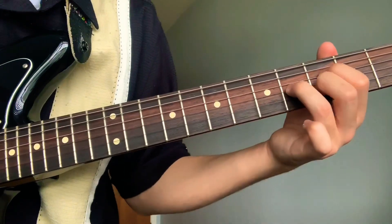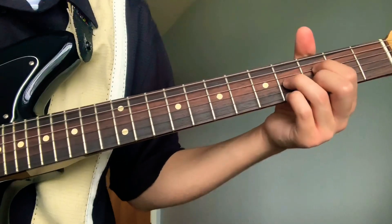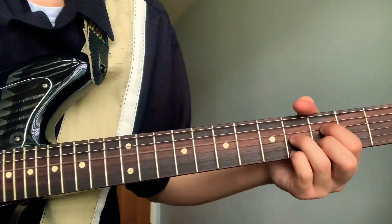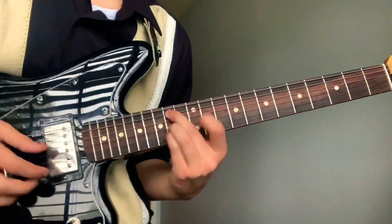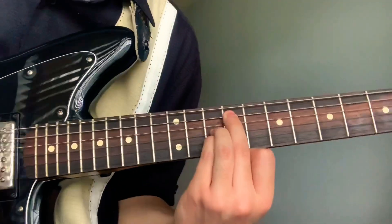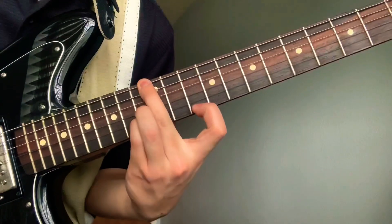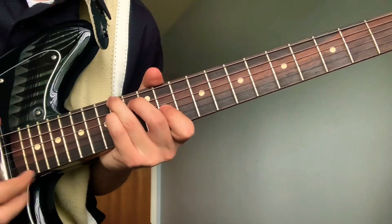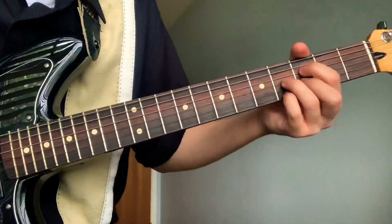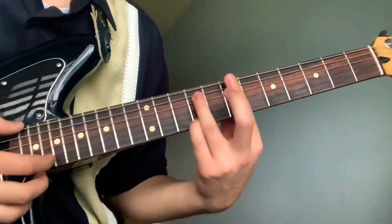Ring on the fourth fret third string, middle on the third fret second string, and pinky on the fourth fret first string. So all together that little part will be like this.